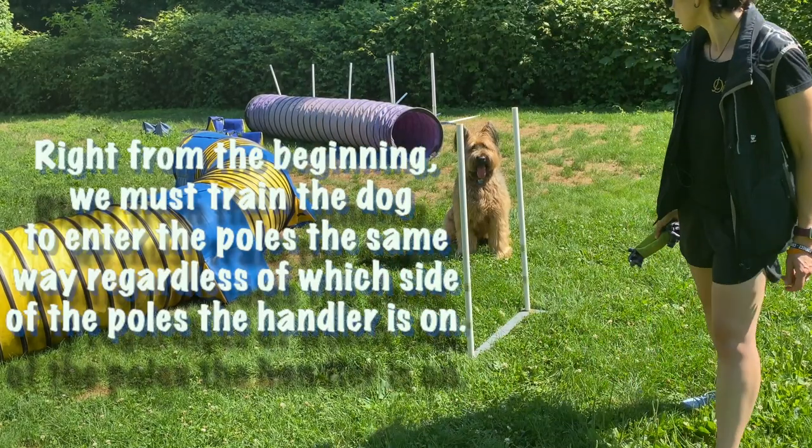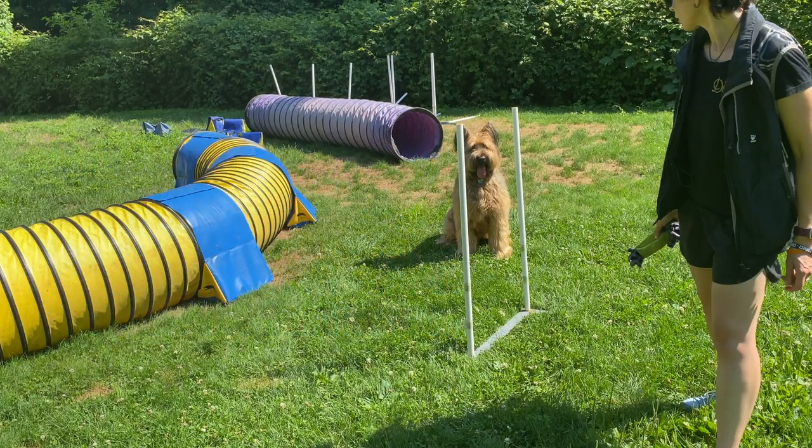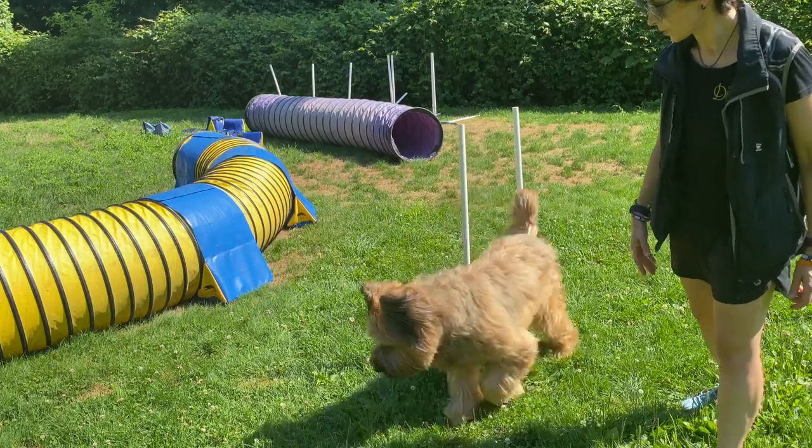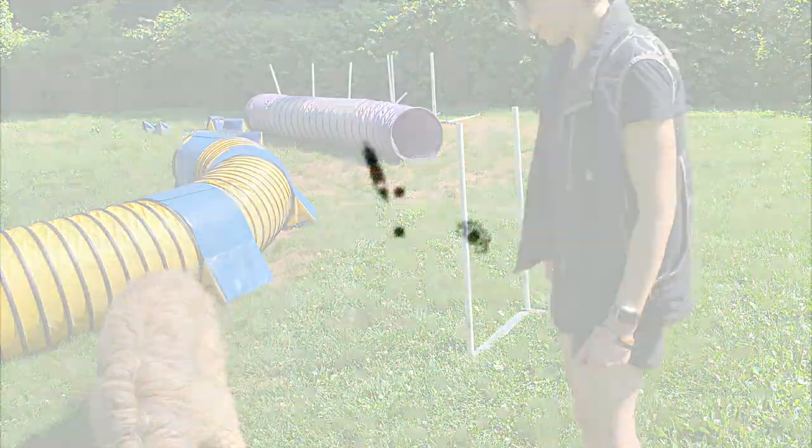Now we're going to move on to the other side of the poles, because right from the beginning we need to teach that as well. Stand slightly ahead to make it easier for the dog to enter the poles correctly, then drop that reward in the same place as before. This is what we call an offside entry, because the handler is on the opposite side of the poles. Position yourself a bit ahead, watch your dog to see that they're looking towards the poles, then say your release word — and as soon as their head is between the first two poles, drop the reward on the exit line again.